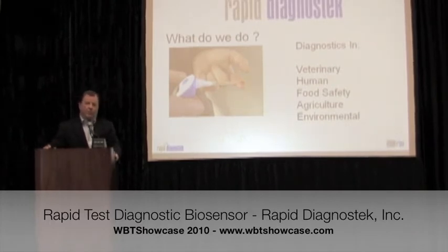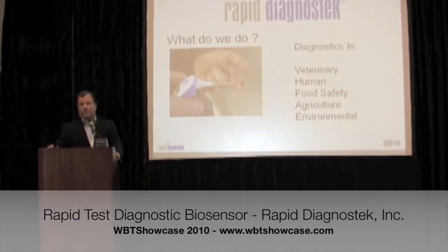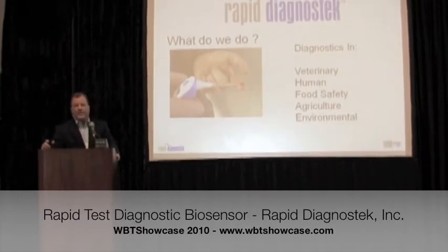It has broad application to veterinary medicine, human diagnostics, food safety, environmental testing, manufacturing process control, and environmental — so it's quite compelling. That's what we do, and it's currently in prototype stage in development.